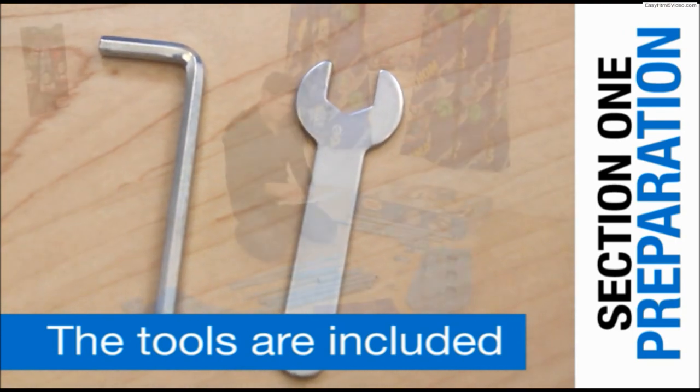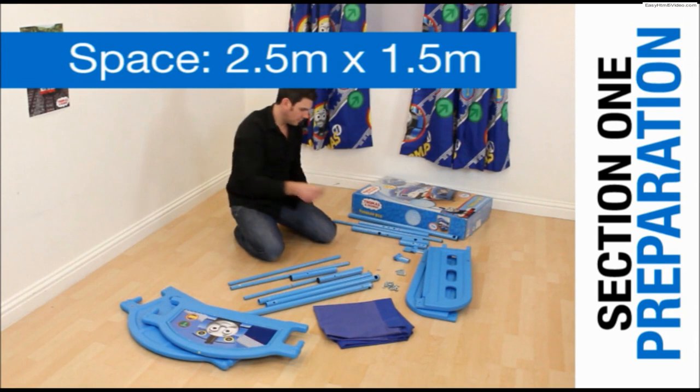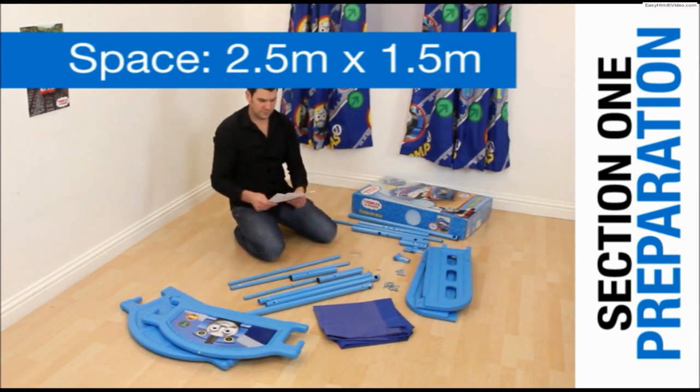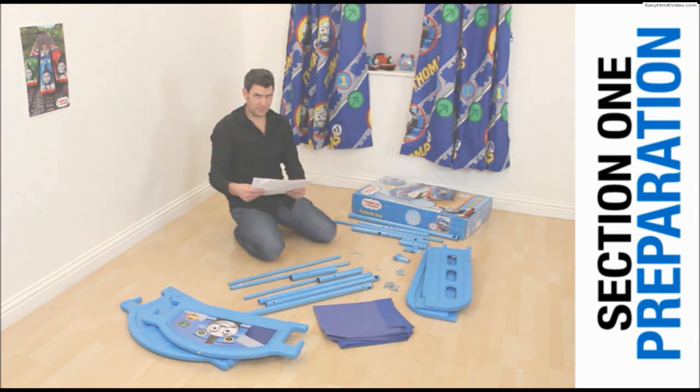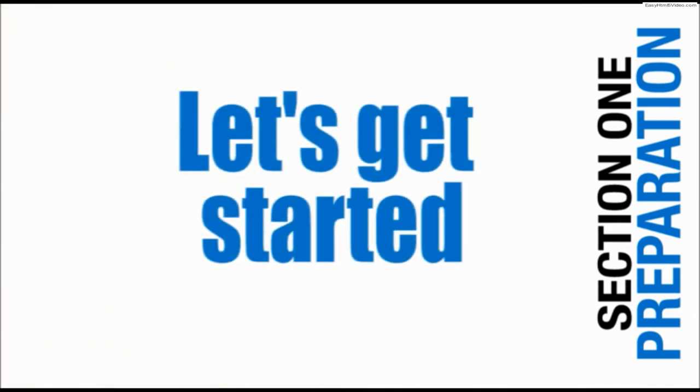To make sure you have enough space to work, clear an area on the floor 2.5m x 1.5m, or roughly twice the size of the completed bed. OK, let's get started.